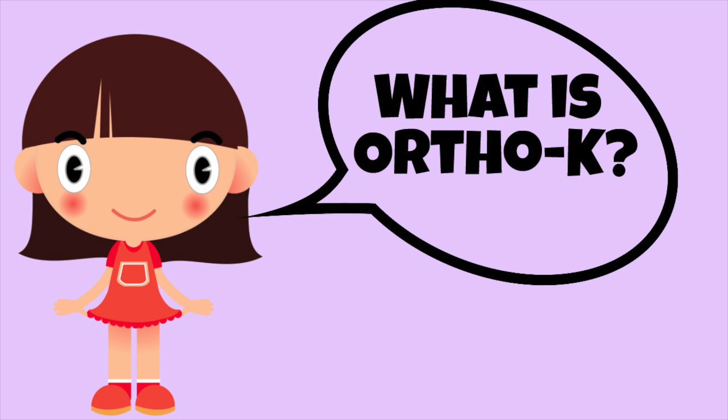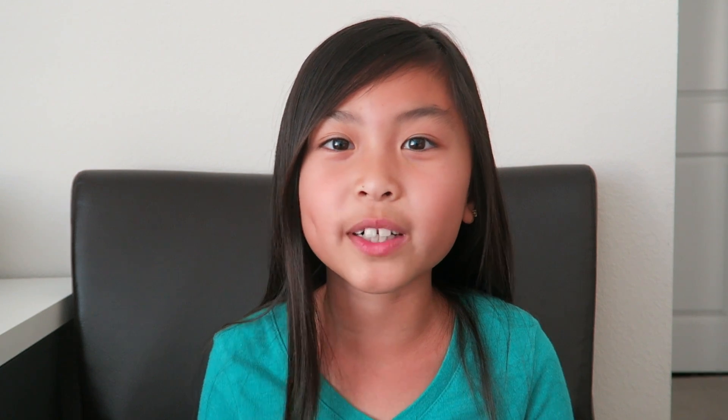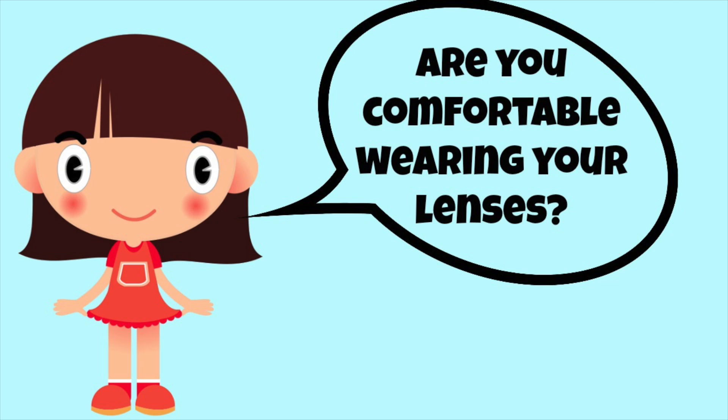The first question is: what is Ortho K? Ortho K is the fitting of specially designed contact lenses that you wear overnight. The second question is: any improvements in your vision? Yes, there is a lot of improvement in my vision — I can almost see 20/20 in both of my eyes.